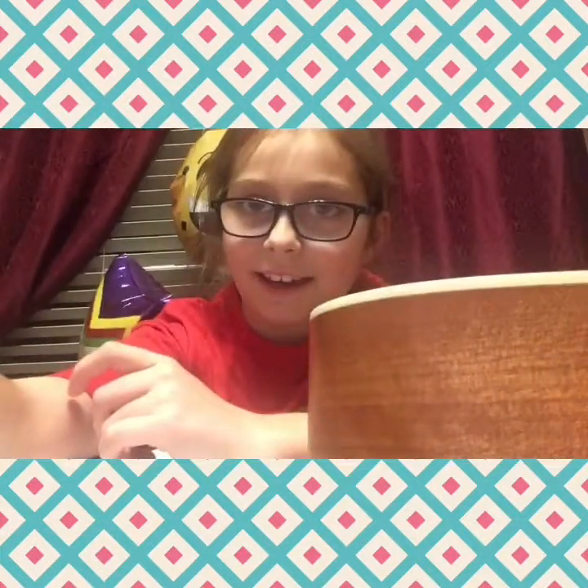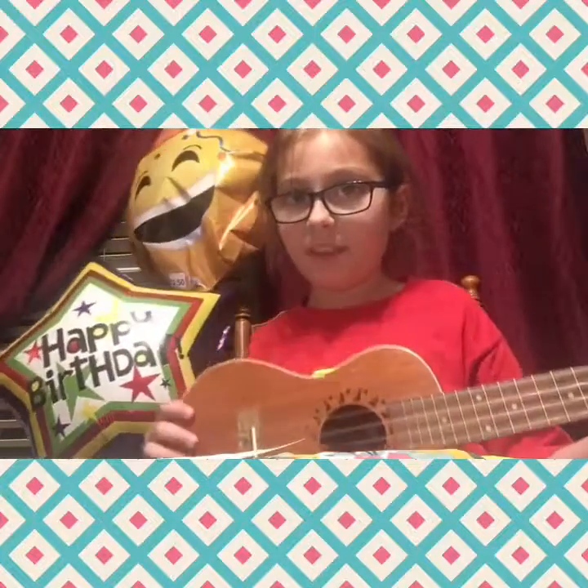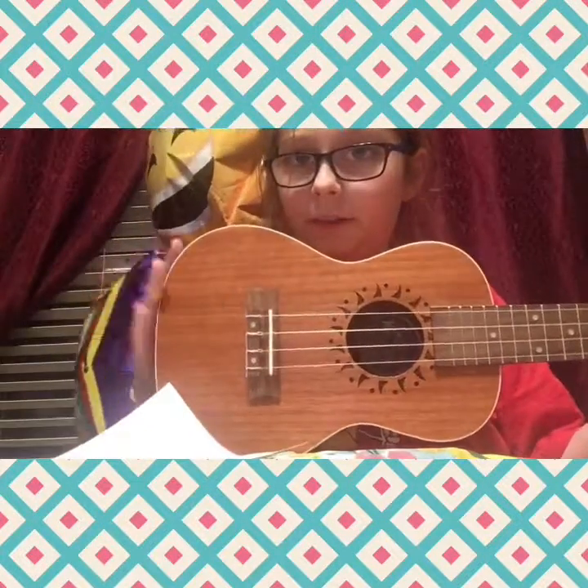Hey guys, welcome back. And today, I can't wait to get as close as possible. I'll talk as quiet as I can. Today we'll be learning the ukulele.